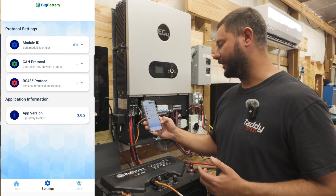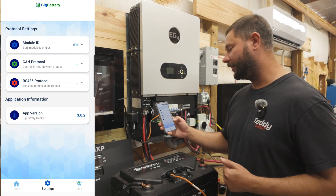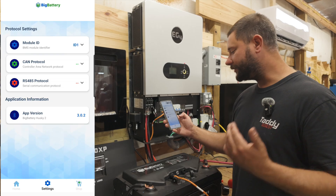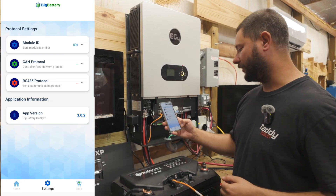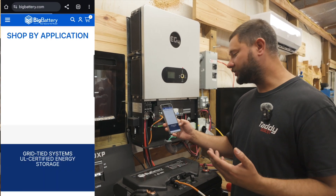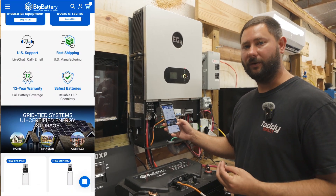Going to settings at the bottom, we can see our module ID — set to ID 1 — our CAN protocol and RS-485 protocol, which can be changed to match the protocol needed to communicate with your inverter. We can also see the app version and update it if needed. Hitting shop takes you to Big Battery to learn more about what they offer.